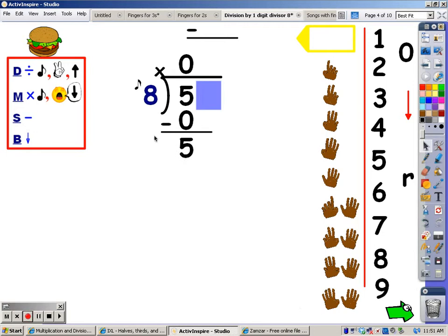After subtracting comes bringing down. There's one number to bring down, and there it comes. If you bring a number down, you have to go back up to the first step of division. That's where you sing the song of the divisor until you go over this number here, and then when you go over, you stop and take your last finger away. That's the number you write at the top.